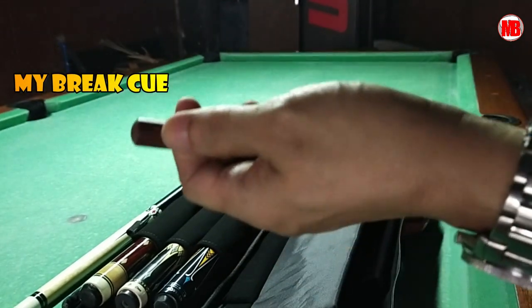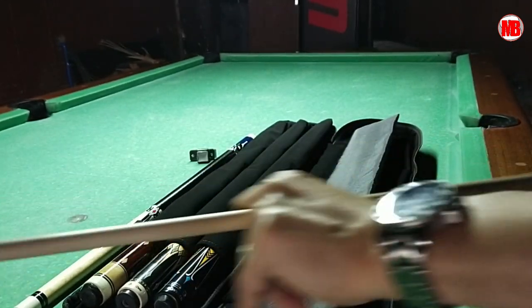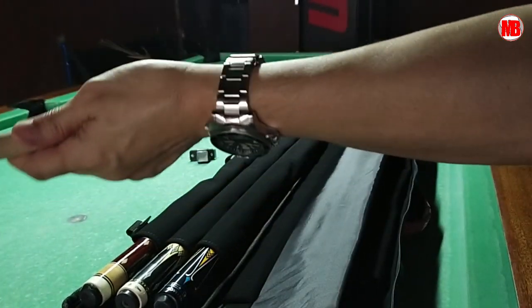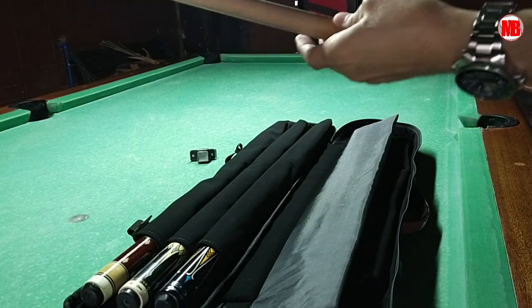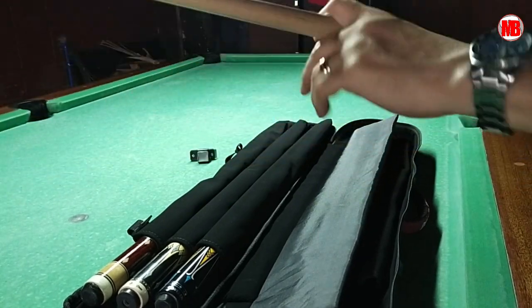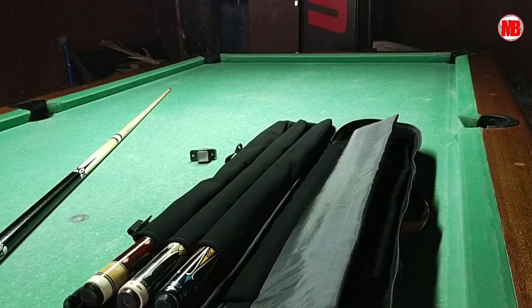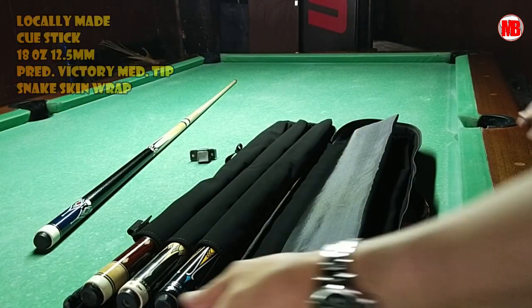Our first cue is actually a playing cue that I converted into a break cue. It's extremely smooth — the maple is very slick. Actually, it's hard. So for a Chinese brand cue stick, the quality is good. It's straight and the joint is nice. Even though it's a playing cue, when you use it for breaking, the brake is solid. It's unbranded. That's my first cue from August, when I started playing billiards — August 2022.